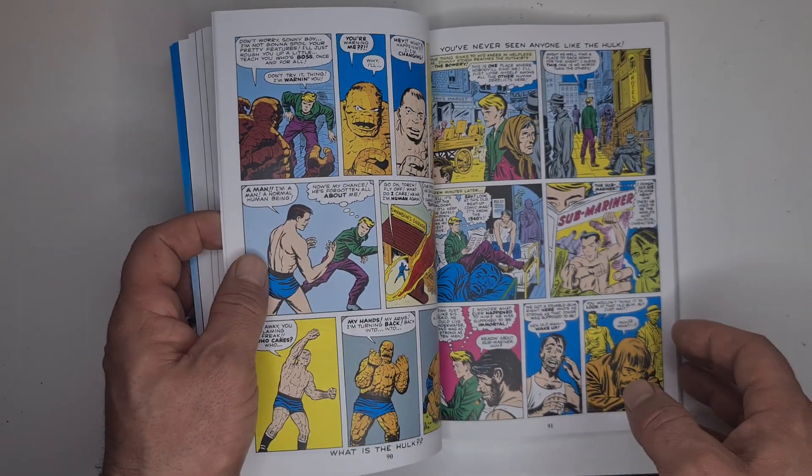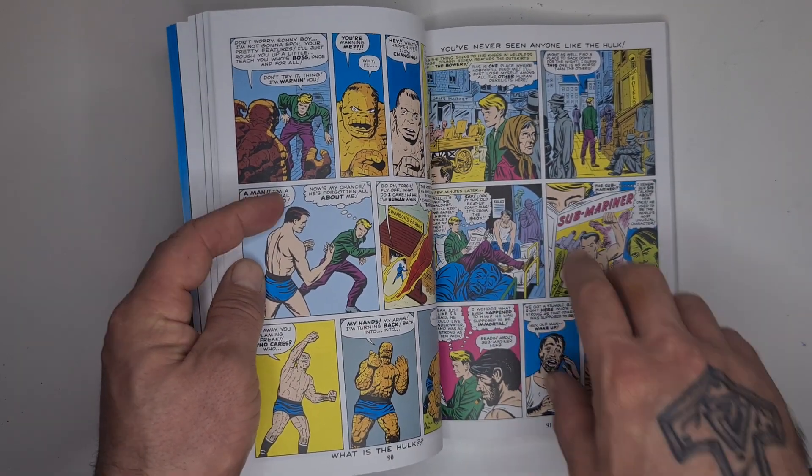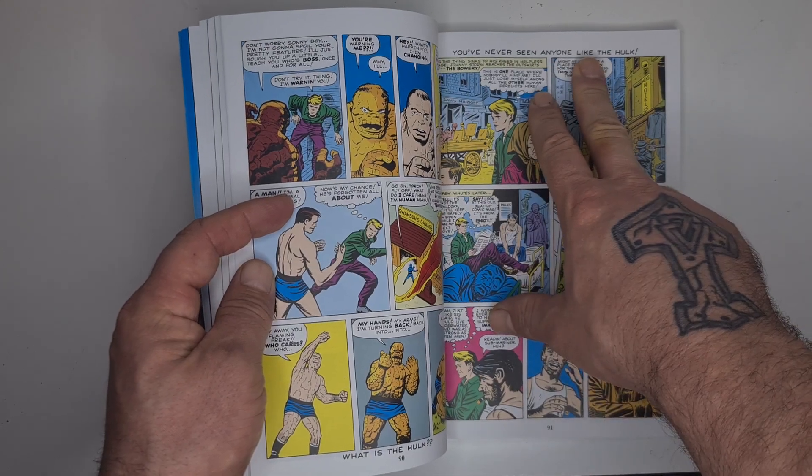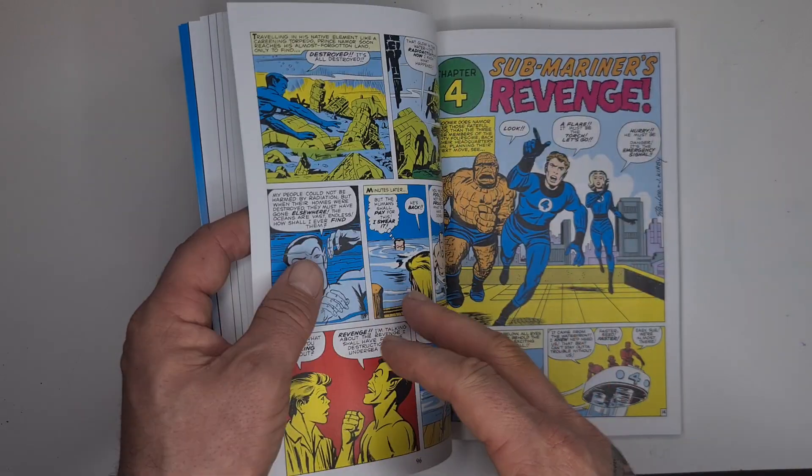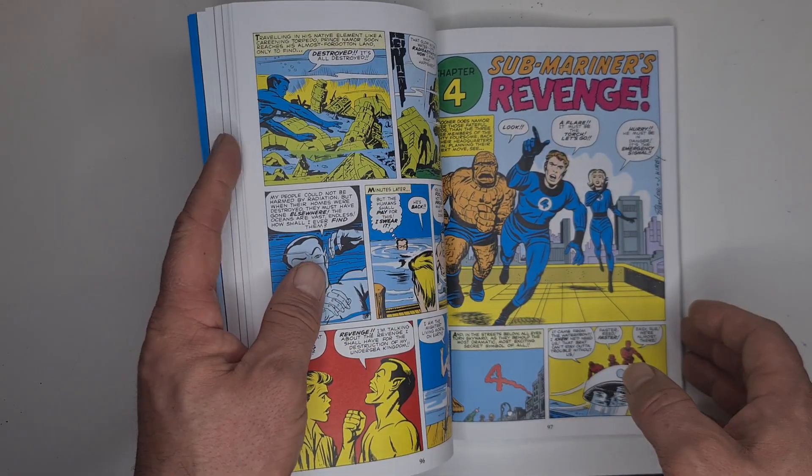But honestly I really enjoyed these. I loved how they did this — in this issue they keep promoting the Hulk comic, which I thought was a really good touch, and they've kept it in this collection.